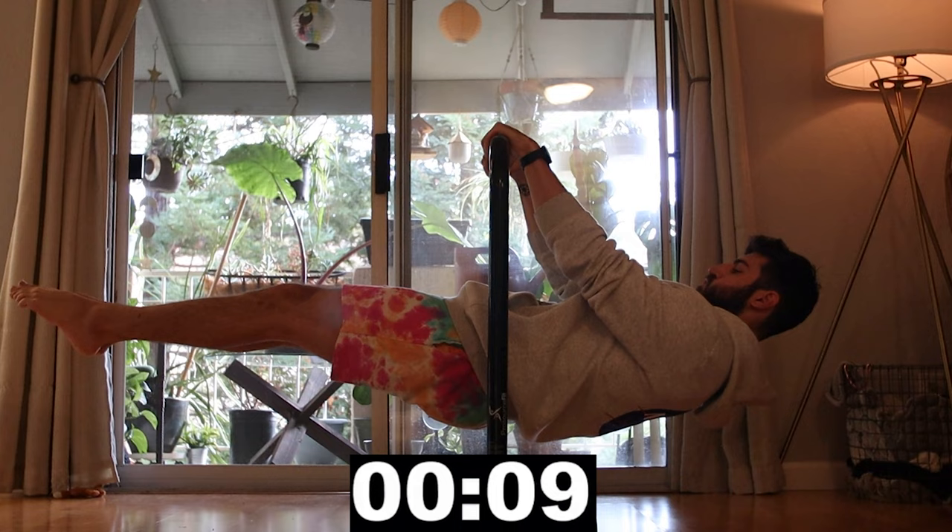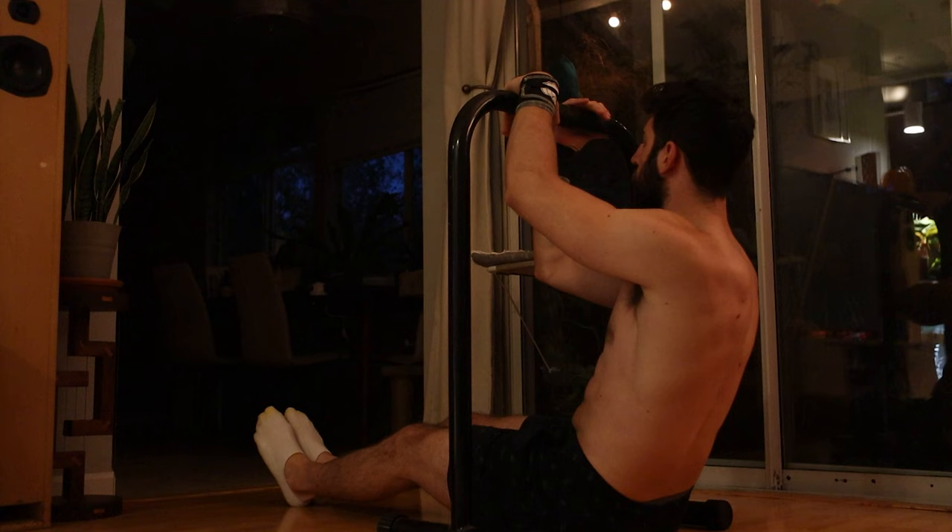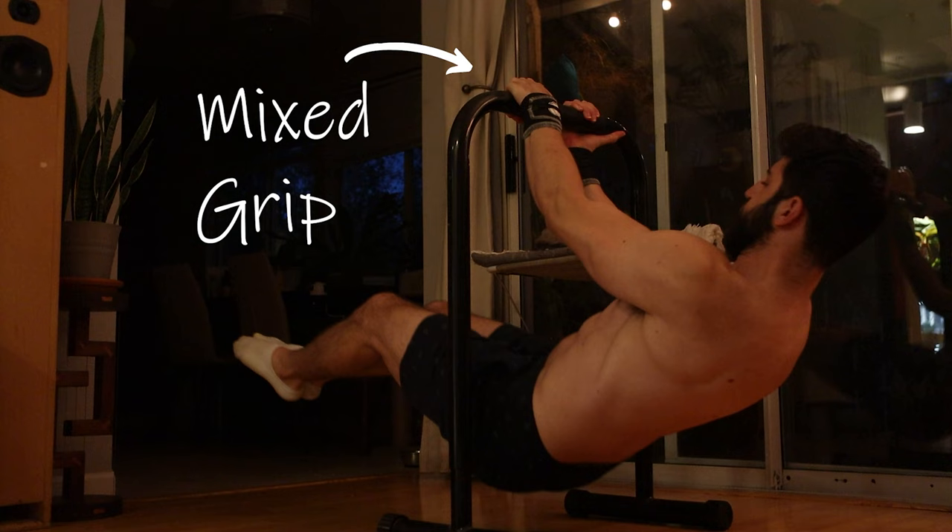Now we're getting into my actual front lever hold, and this one is a good one. Looking at my max hold times compared to last time, I'm up one second on my total time. The form is looking pretty solid — not perfect — but seven seconds with pretty good form, I'll definitely take that. I've also been able to do some different variations of the front lever hold, like mixed grip, after testing my front lever pull-up, which is a huge win.